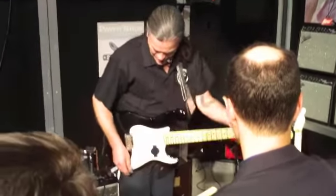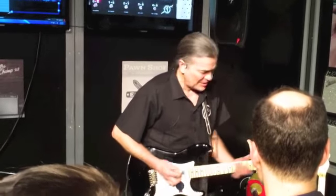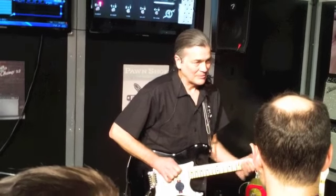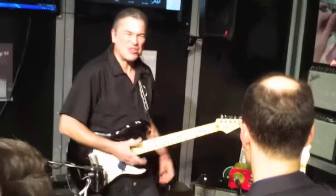A cool trick is to go to your bridge pickup and roll the tremolo off a little bit. A real fat piece of tone.